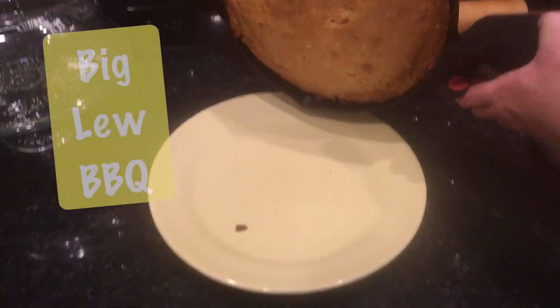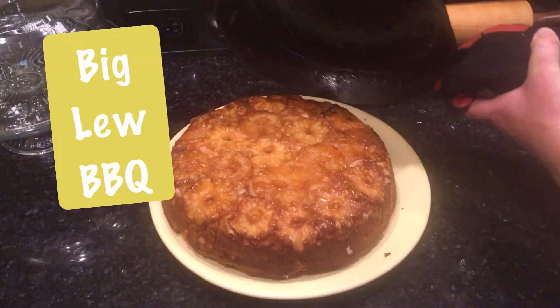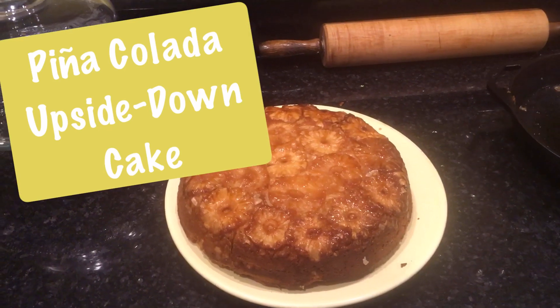I don't always use my slow and sear, but when I do, it's not for slow, nor sear. Hello, I'm Big Lou, and you're watching Big Lou Barbecue and other things I want to do.